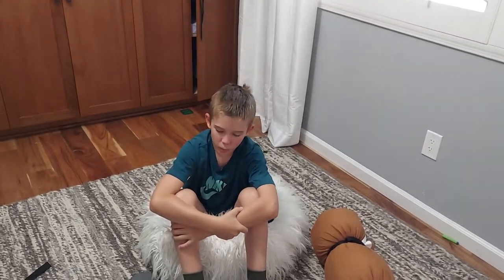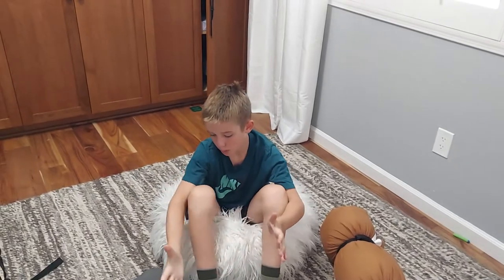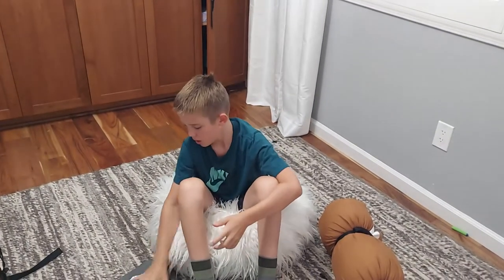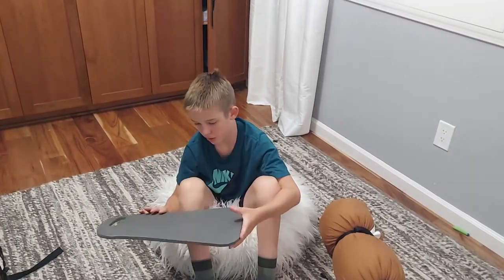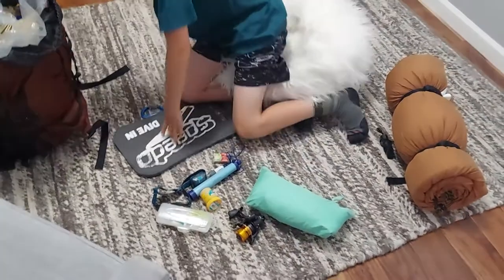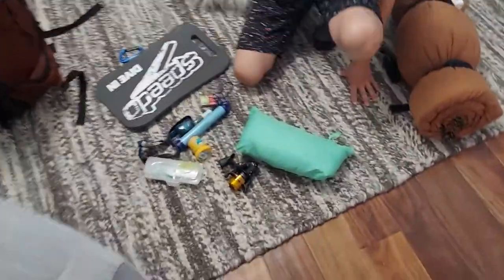Welcome back. Today we are going to do how I pack my bag and what I put in it. Let's get into it.